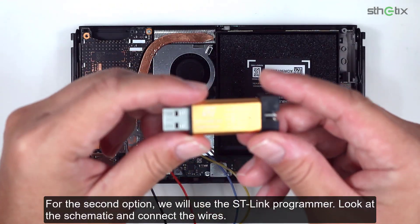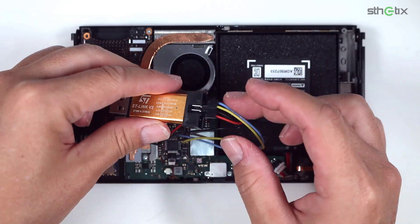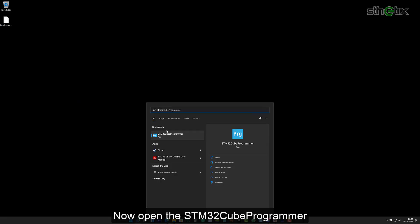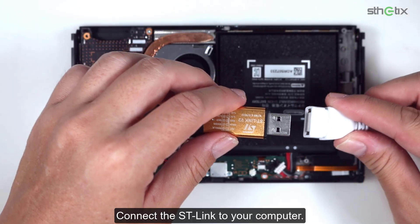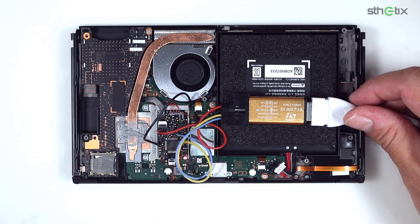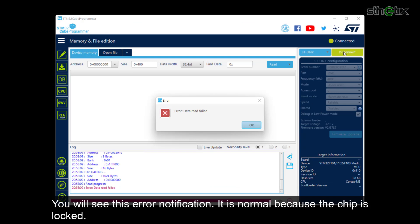For the second option, we will use the ST-Link programmer. Look at the schematic and connect the wires. Now open the STM32Cube programmer. Connect the ST-Link to your computer. Press the Connect button. You will see an error notification — it is normal because the chip is locked.